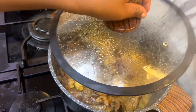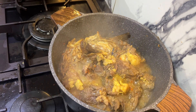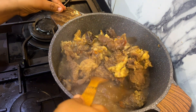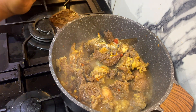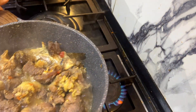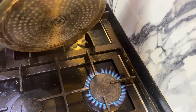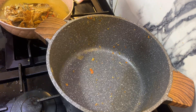I will now check if my meat is half cooked. I don't want it properly cooked because I'll cook it in the soup — I don't like my meat too soft. So what I'll do now is separate the meat from the stock, because I'm going to be using the stock.